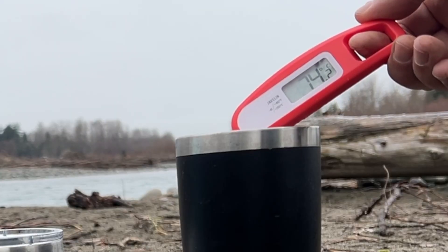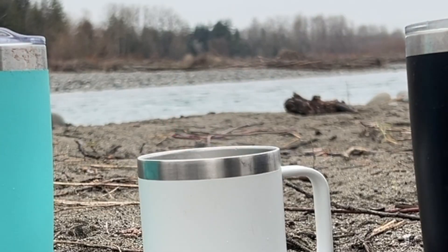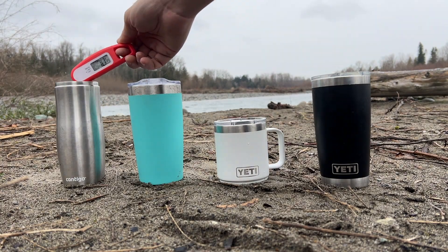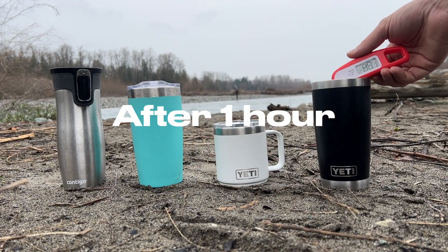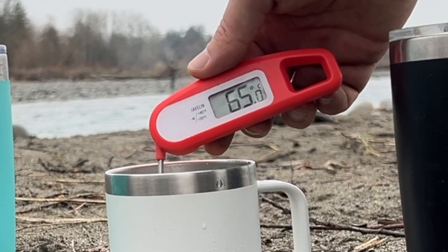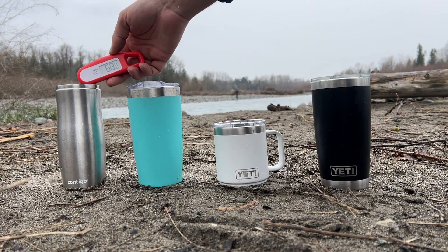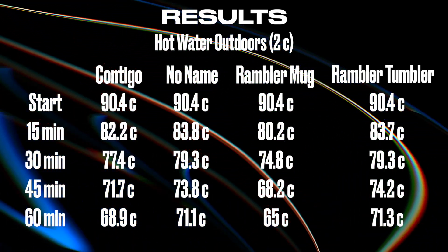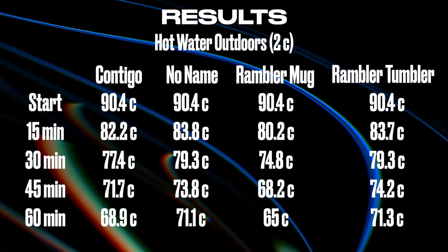After 45 minutes, the Rambler tumbler had the water at 74, the mug at 68, the generic tumbler at 73, and the other brand name one at 71. After one full hour, the Rambler tumbler kept the hot water at 71.3, the mug at 65 even, the generic tumbler at 71.1, and the other brand name tumbler at 68.9. The Rambler mug had less liquid than the others, so that accounts for its quicker drop in temperature. But I was surprised — the Contigo and the no-name did pretty good against the Rambler tumbler.